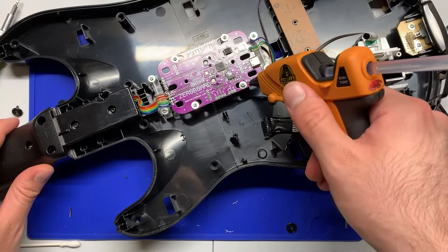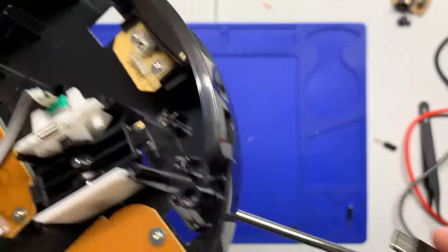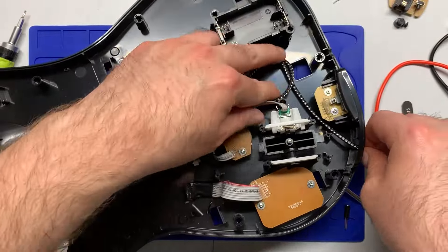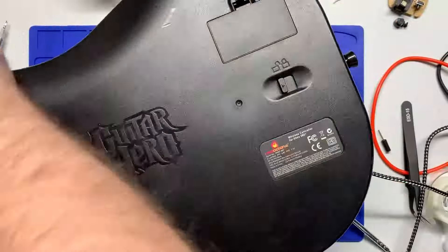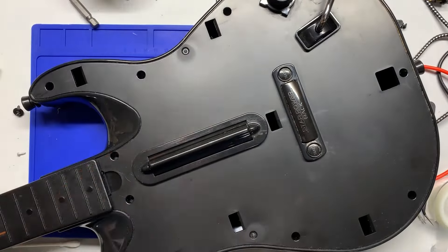Then tape down the excess wires and hit the remaining wires with some hot glue for strain relief. Now you want to take your USB-C cable, feed it through the hole that I freed up earlier, and tie it in a bit of a knot so it doesn't come out if someone accidentally pulls on the wire. Make sure that it doesn't sit near any standoffs, pop the back cover on, make sure that there are no bulges or anything like that, and then screw on the front of the body.